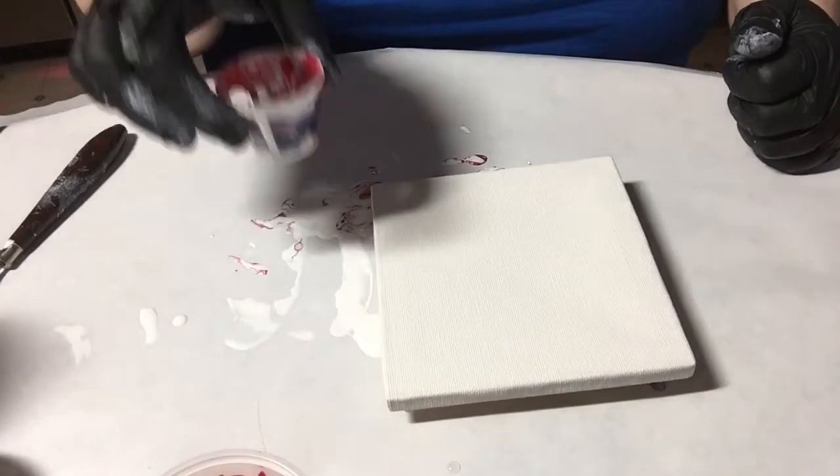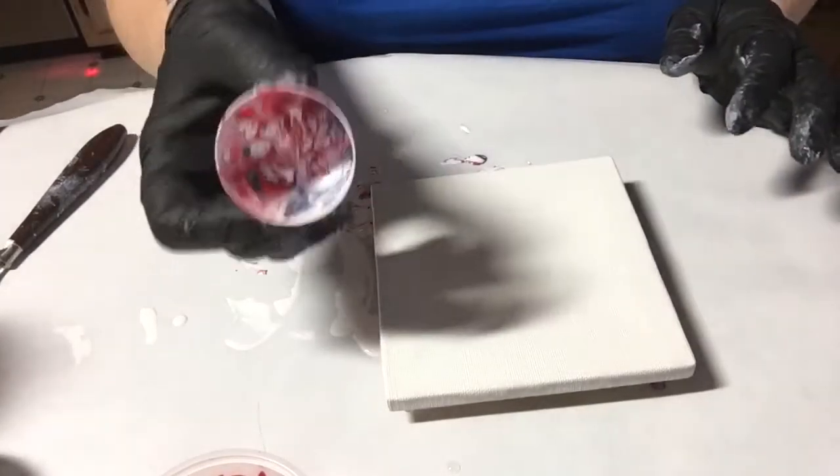Okay, welcome back. Now we're gonna do the flip cup. I'm using this one, still no silicone.